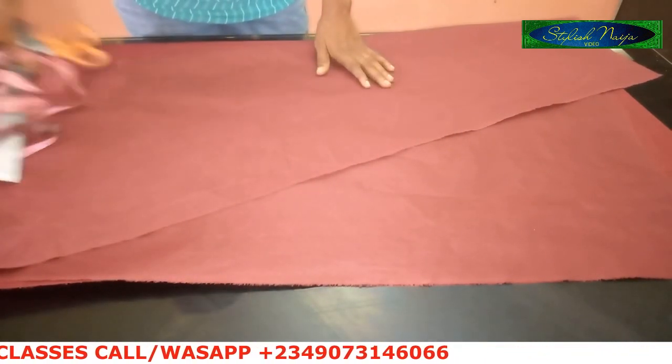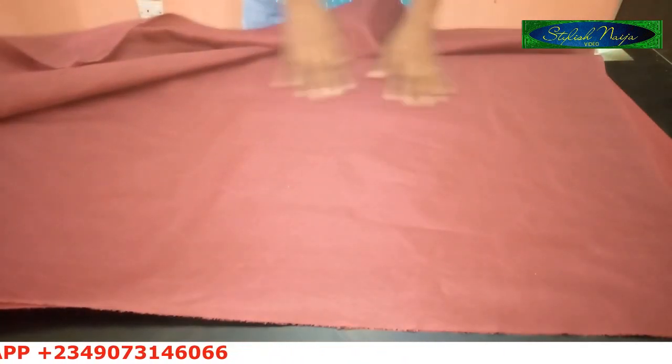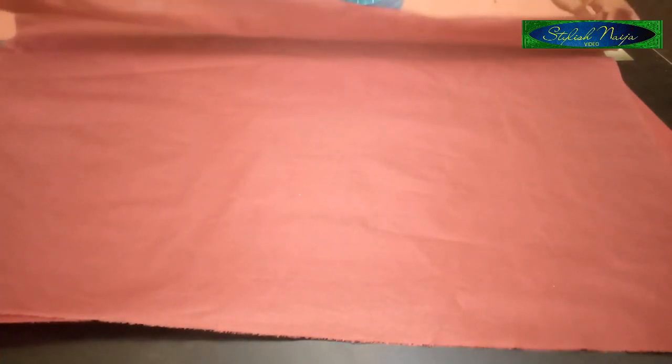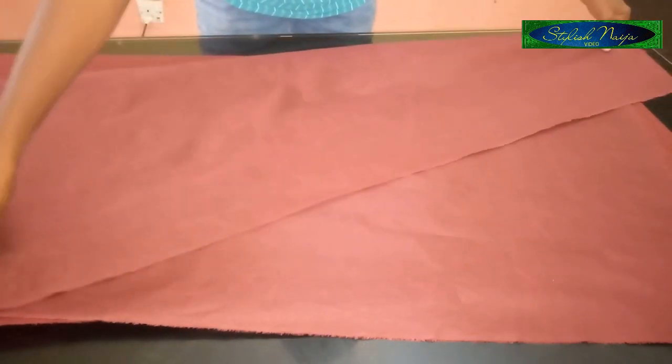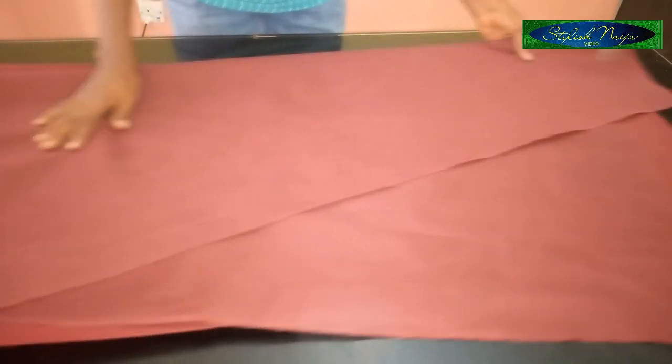Let's get started. I'm going to be folding my fabric. What I have here is three yards of fabric, so I'm going to be folding one yard. In cutting an A-line dress, you're going to fold it in a triangular form before you cut out.